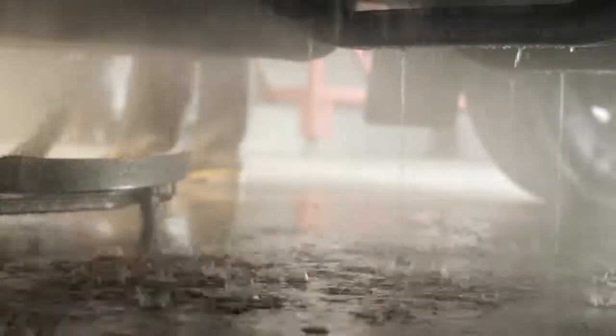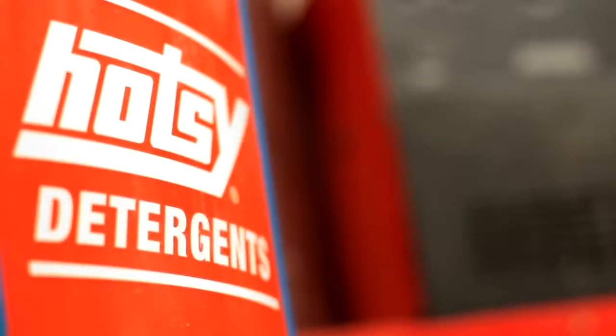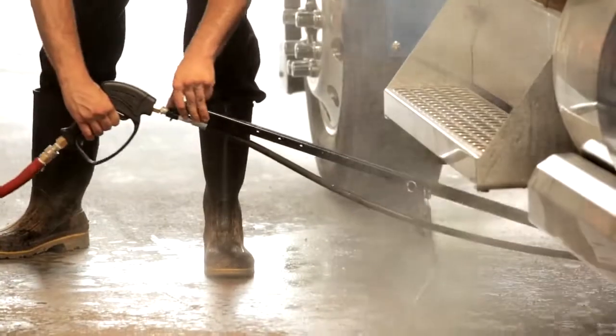The cleaner uses four high-pressure nozzles positioned on a stainless steel rotating assembly and requires only a 5.5-inch clearance. Combined with hot water detergents and hot water, grime buildup from the underside of the vehicle is quickly and easily removed.